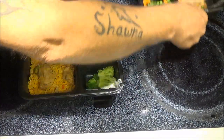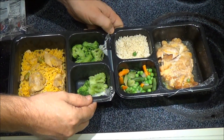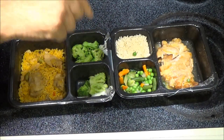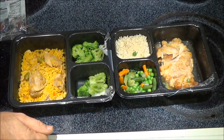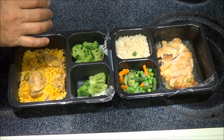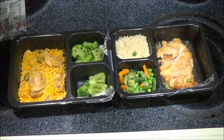Now let's taste them and see what they're like. We're going to taste them without any seasoning or anything — we like to do that to let you know what the food tastes like itself.